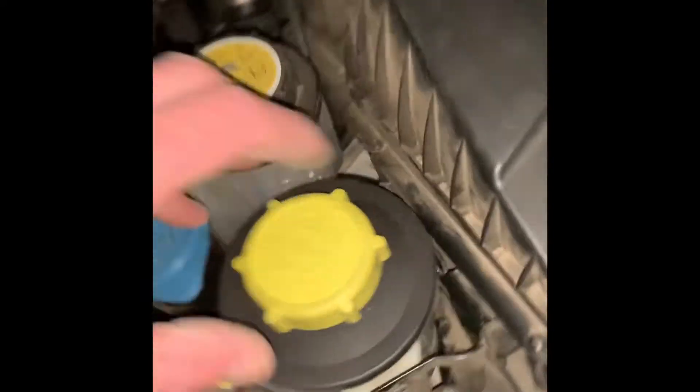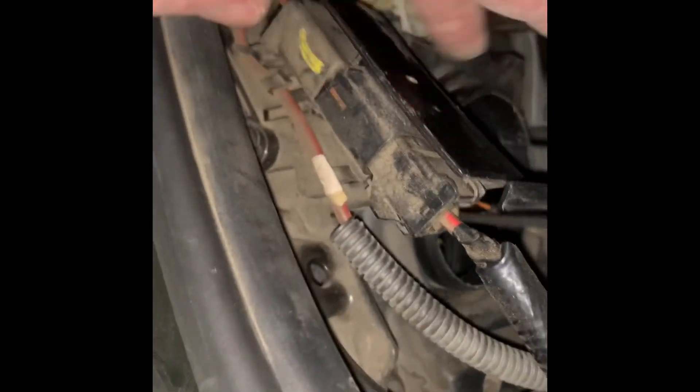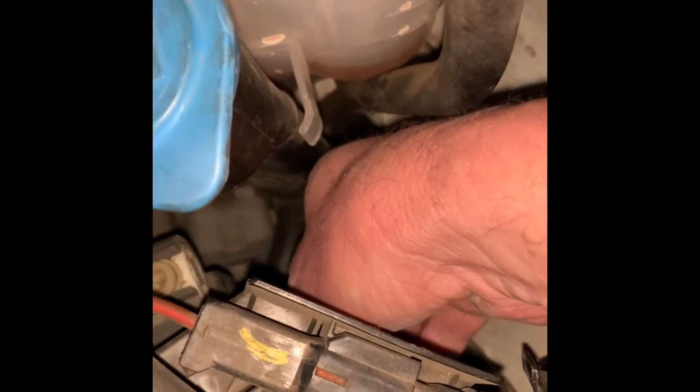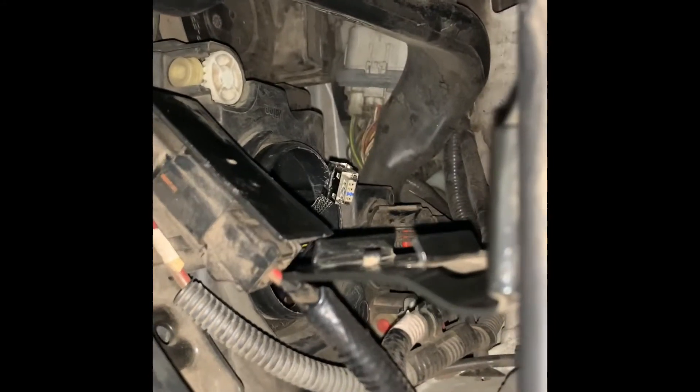You can actually access the headlight bulb by pulling up here, wedging it up, and you can see I've already taken the cover off. I've already disassembled this thing — I just reassembled it for the video. There are multiple problems with trying to change it this way. You can get the bulb out, but the cord where it plugs in is super short, making it really hard to disconnect and install. I probably wasted an hour and a half and broke a few bulbs — super frustrating, because apparently the other side isn't as hard.